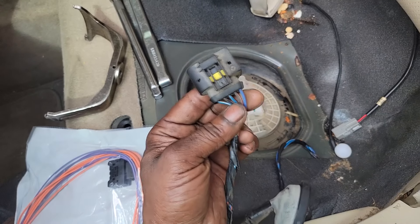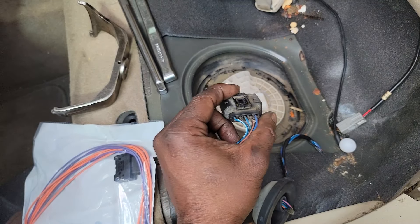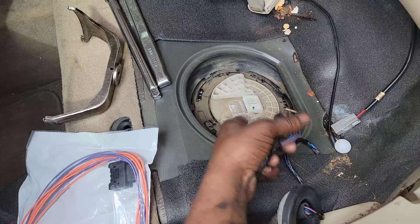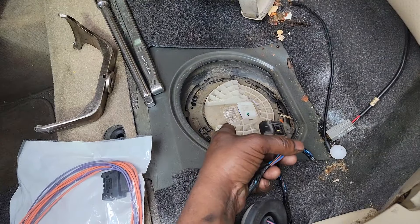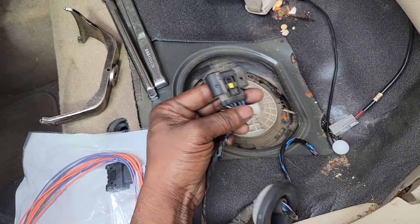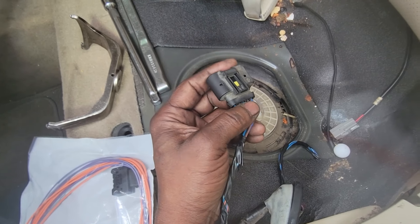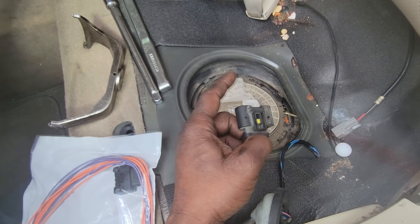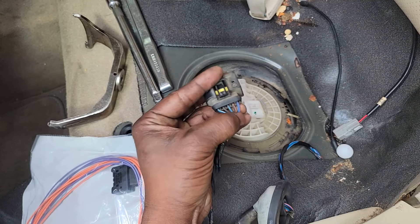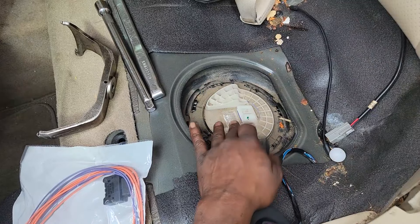The fuel pump is an electrical motor — it requires 12 volts and ground to operate. It will not run without them. That's why guys used to just spray fuel in the intake manifold and assume it was the pump without checking the electrical side. I don't care what brand of fuel pump you have — Mopar or otherwise — it's not going to run unless it's getting 12 volts and ground. I verified that I have both, and this pump still won't run, so this fuel pump is shorted out.